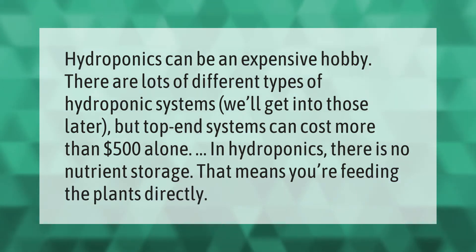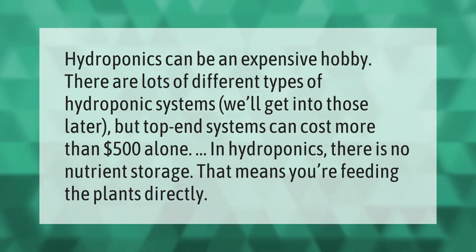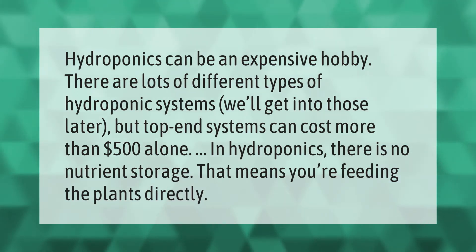Hydroponics can be an expensive hobby. There are lots of different types of hydroponic systems — we'll get into those later — but top-end systems can cost more than $500 alone. In hydroponics there is no nutrient storage, which means you're feeding the plants directly.